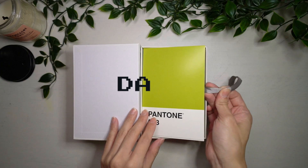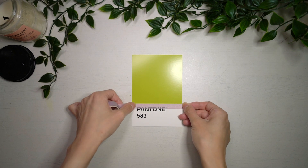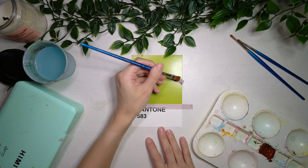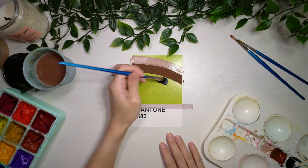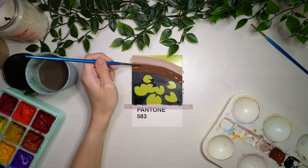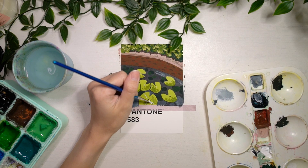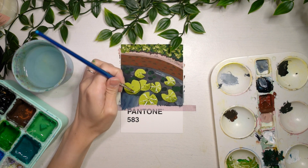I will be briefly going through my process for each day's painting, as well as sharing some of my thoughts on this challenge. Also, for some days I used reference photos as well, mostly from Unsplash. So I will be putting the reference photo at the bottom right corner of the video, along with the photographer's name if you guys want to use the same reference photos. On some days I used reference photos that I took personally, so I wouldn't be adding those in.